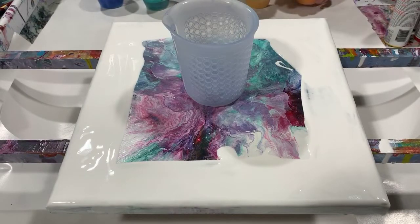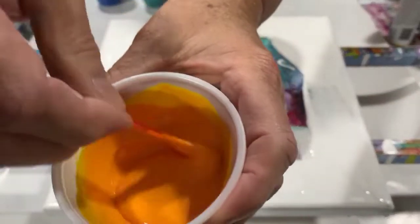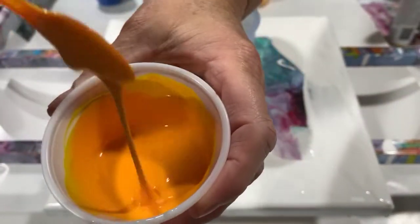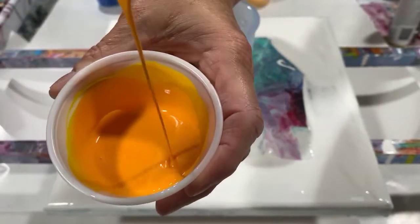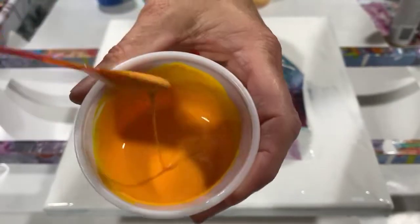My pouring medium today was about one part Floetrol, then I added maybe half a teaspoon of the paint to that, a teaspoon of Liquitex Gloss Medium and Varnish, and a little squirt of GAC 800. Let me show you the consistency — it's a very thin paint. It doesn't even really leave a trace; barely one and then it disappears.